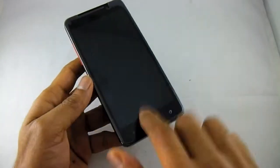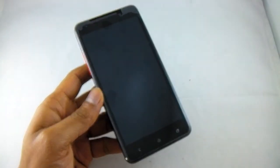Hello, welcome to our video. Today we're having a look at this lovely 5-inch phone.